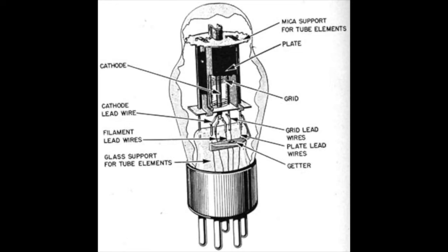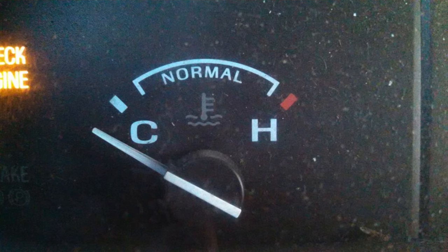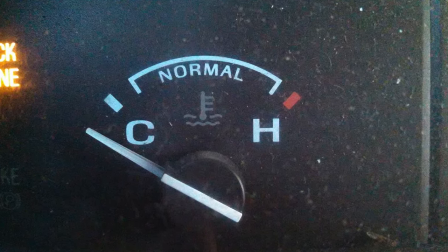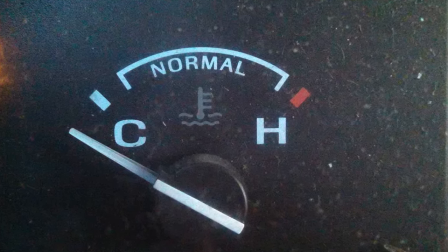Vacuum tubes are mechanical and an analog component. Think of it like your car's combustion engine. When you start up your car in the morning, it takes a few minutes for the engine to warm up and reach its operating temperature before it can reach its full potential. Compare that to an electric car, where the motor does not need to warm up and performs at full peak performance as soon as you start it — that's similar to a solid-state amplifier.